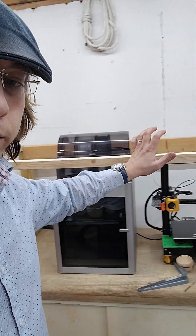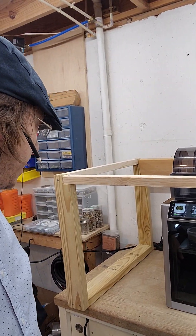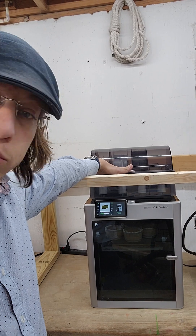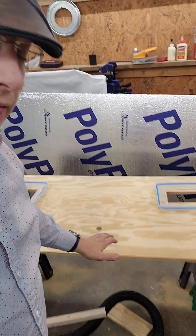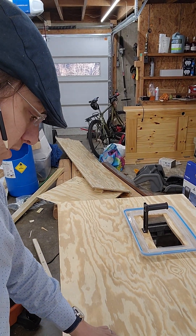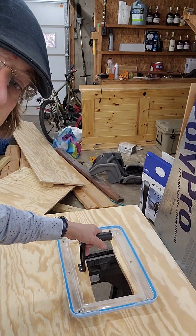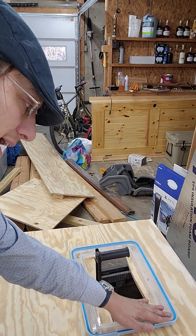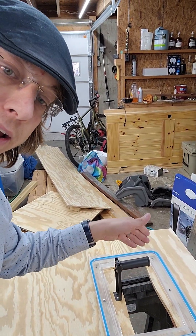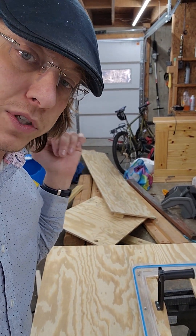I got the frame built using just scraps of wood from around the house — no reason to buy extra material. I've come to a standstill waiting for a print with about nine hours and 52 minutes left on it. I've already got the plastic glass cut for the doors and the top made. I've got a hole for the filament to go down from the AMS straight to the Bambu, and I've mounted upside-down Rubbermaid Tupperware so the heater's heat can keep the filament dry and feed right down.